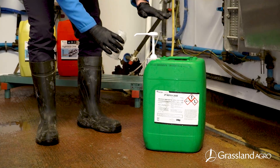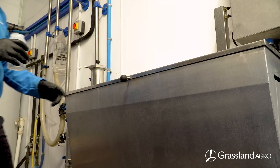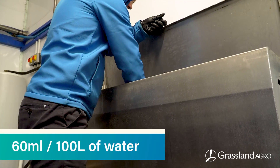Finally, use a sterilizer such as Perfogriff on the final rinse. It is important to ensure Perfogriff reaches all parts of the plant by using adequate water volumes. Use 60 mils of Perfogriff per 100 liters of water.